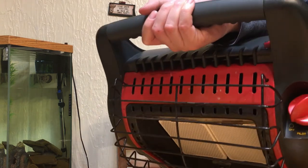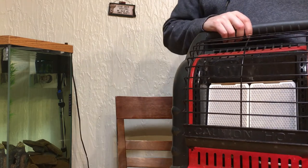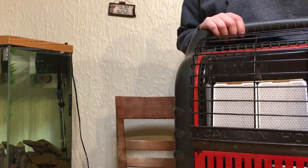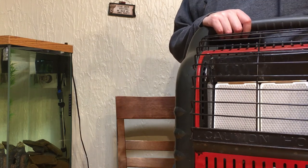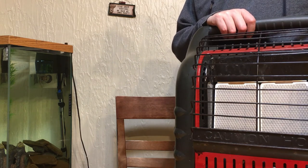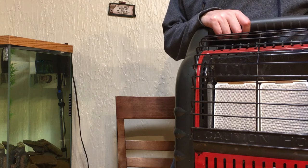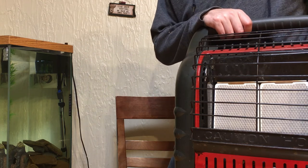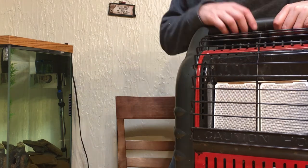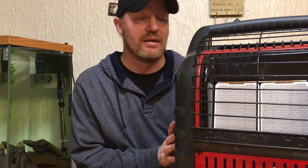Rather than move the camera, I'm just gonna tilt it down so you can see this knob. It's got off, pilot, low, medium, and high. For medium and high settings you have to have both propane canisters attached. The low setting will only light one panel, so you'd only need one propane attached. When you turn this on, push the red button at the top, hold it down for 30 to 60 seconds and let the propane cycle through to the igniter. Then move it over to pilot, let go, and you'll hear it snap and spark.